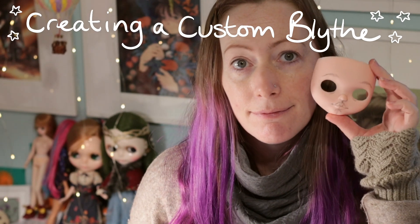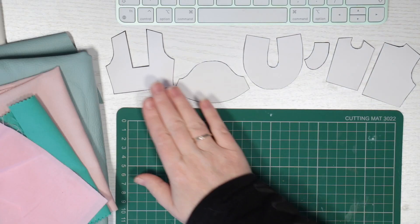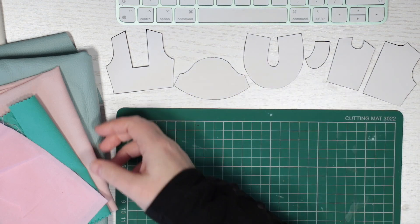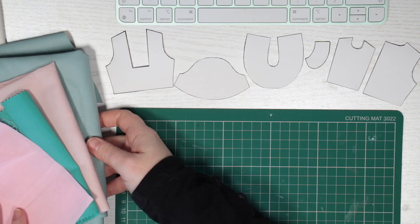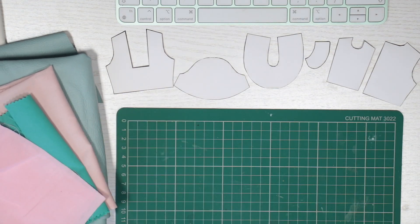Hi there, I'm Beth and today I'll be making an entire custom Blythe doll. I'll be making clothes, shoes and accessories, as well as carving and repainting the face, painting the backplate and giving her a haircut.